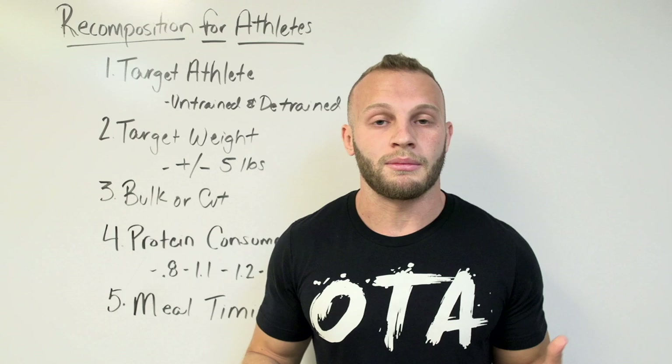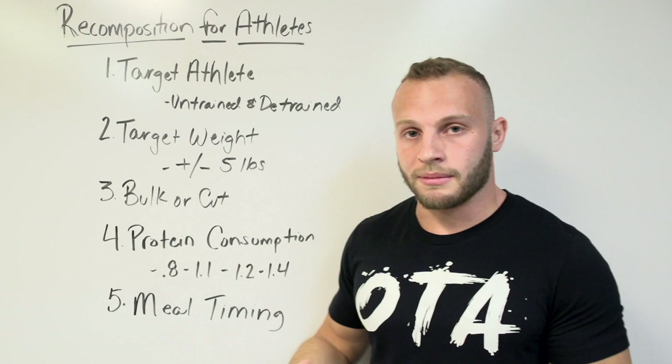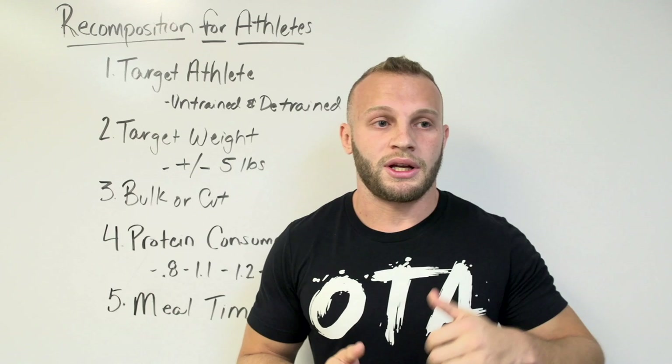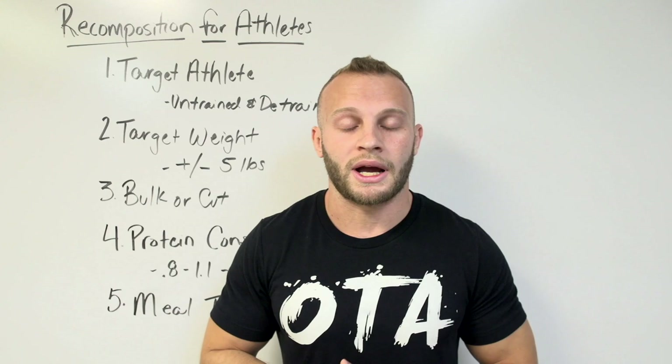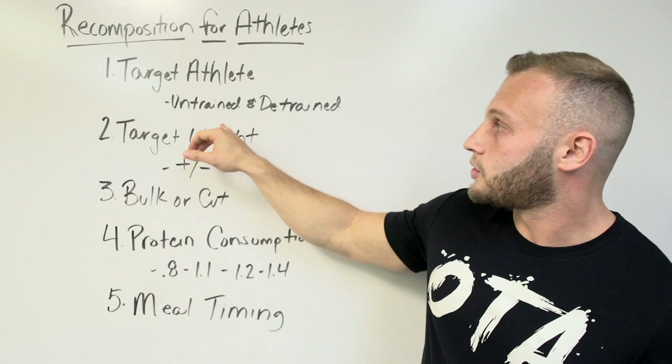These are the same guidelines I followed myself to show that you can gain muscle and lose fat at the same time. I followed around 1.2 grams per pound of body weight in protein, did body composition measurements three months apart, and it showed I gained about a pound of muscle and lost about six pounds of fat. I have that printed out — Danny's going to put the picture right here so you can see this is something you can definitely do.